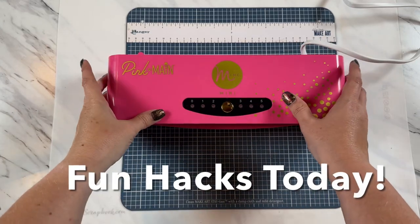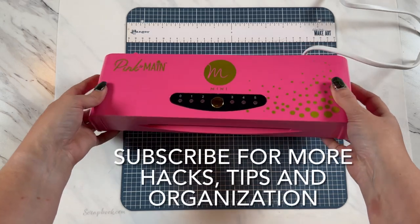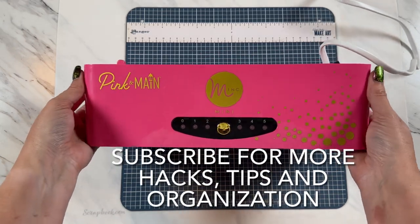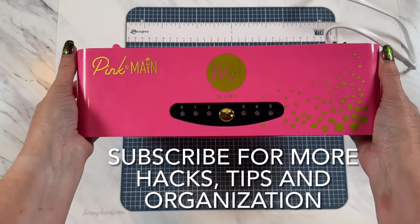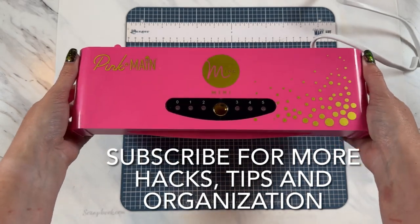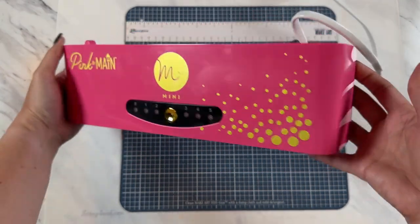Get ready for some fun hacks and techniques in today's Mink video. Look how gorgeous — I have been busting at the seams ever since I got my hands on this. I have been wanting to share this with you all. The hot pink Mink is finally here. It is absolutely gorgeous in every way possible.